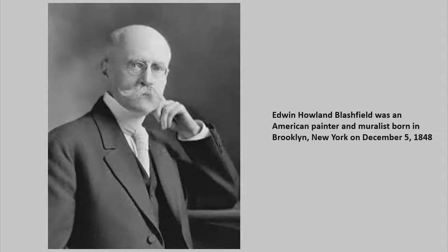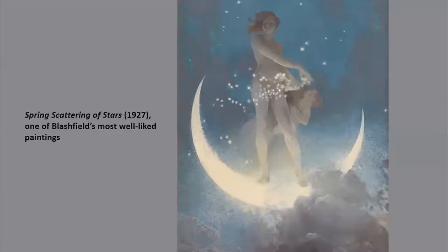He also studied a special type of mural painting called fresco painting in Italy. He came back to the United States in 1881 and started painting pictures that were known for their delicacy and beauty of coloring. But after he was asked to paint a mural on the dome of the manufacturers in liberal arts building at the Chicago World's Fair in 1893, he became widely admired as a muralist.